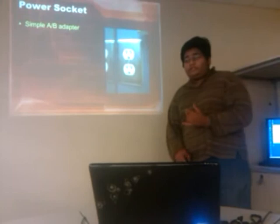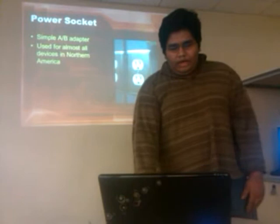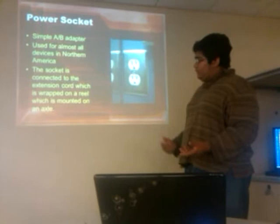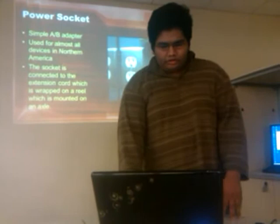Power sockets come in a lot of different types. In the US, there are basically only two — called an A and B adapter. It's just two prongs and one middle for the ground, used all over North America. The socket is directly connected to the extension cord, and they do come with adapters, so they can be installed overseas as well. The product can be used in different countries.